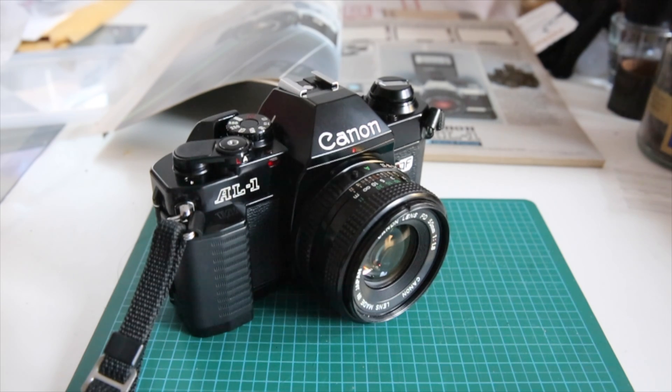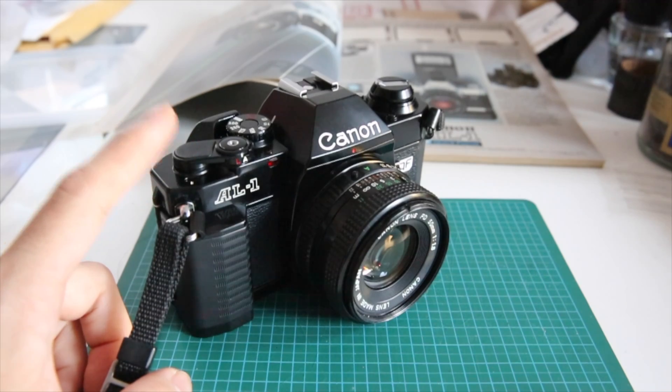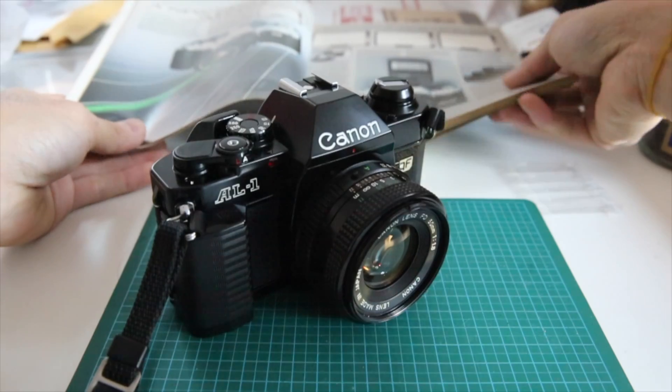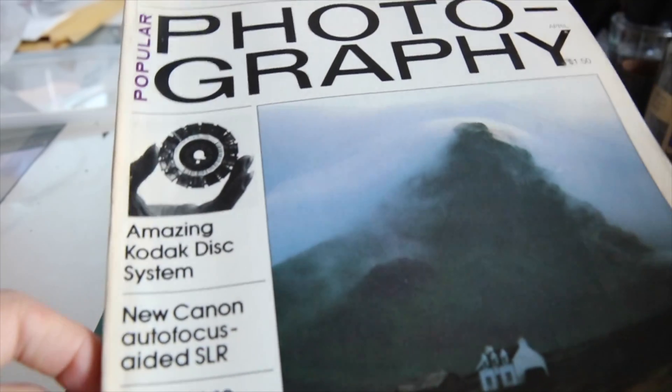This is the Canon Film Guy and today we will be going over the Canon AL-1, which came out in 1982. This was Canon's first foray into autofocus Canon SLRs. They made a big deal about it in Popular Photography in 1982.